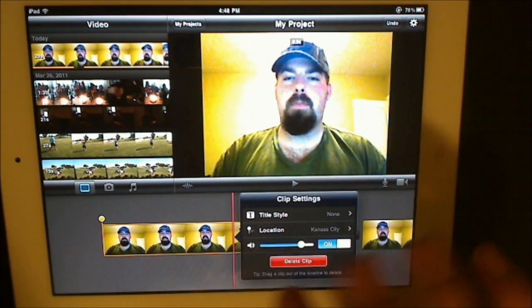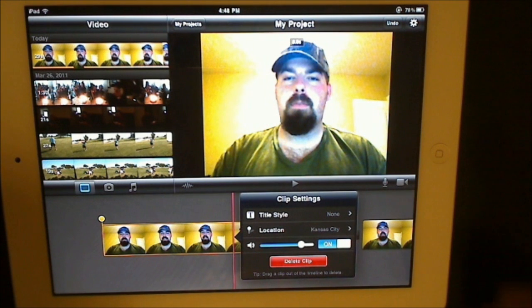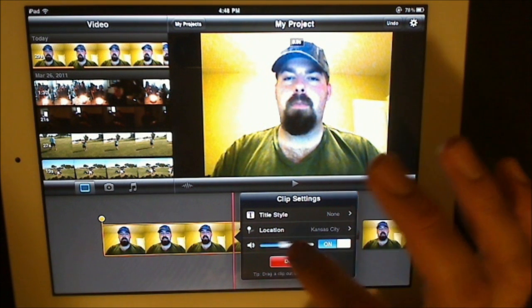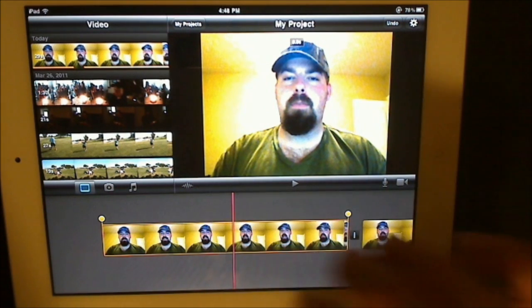On any of these video clips, if you double-click on them, you get all these options: title, style, location — it tells you where it was shot — the volume of that certain clip, and the option to delete the clip.